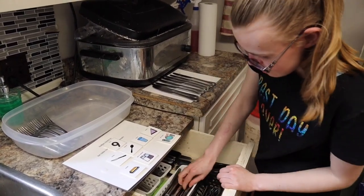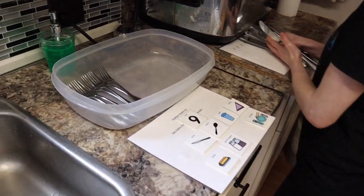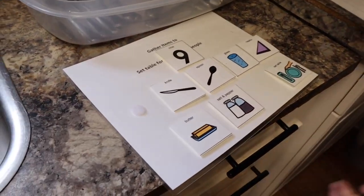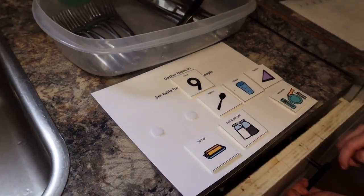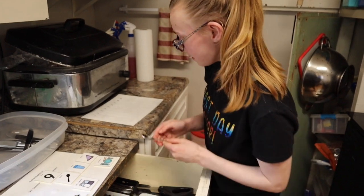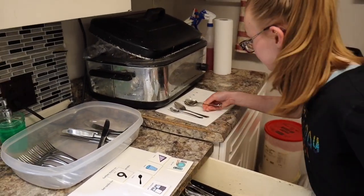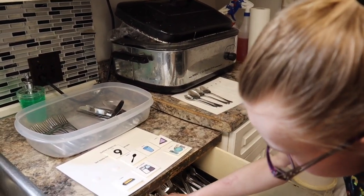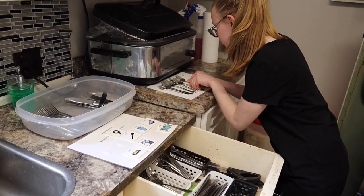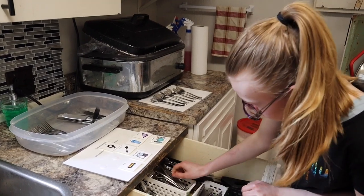Eight. Nine. Scoop them all up and put them in your tote. Put the whole bunch in there. Take the knives off your list. Now what do you need? Spoons. How many? Nine. Nine small spoons — you get the really small one? And then regular small ones for everyone else. One, two, three, four, five, six, seven, eight, nine.